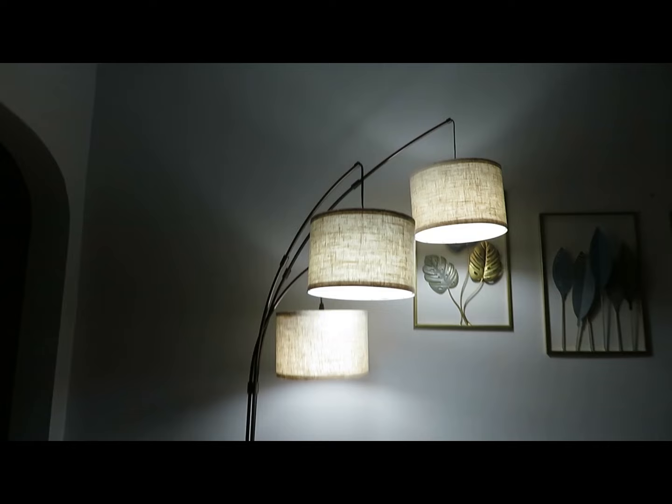So that would be our new floor lamp. Thank you Outen! If you guys want to check out the floor lamp I showed you, I will link it in the description box below.